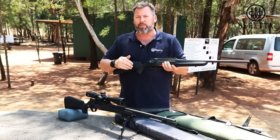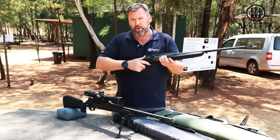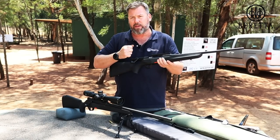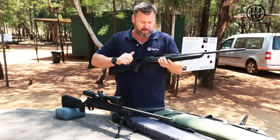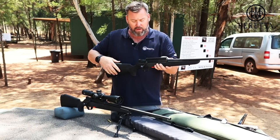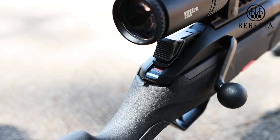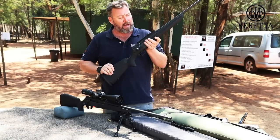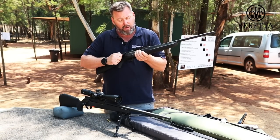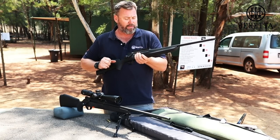Also when you're coming back from your walk and stalk and getting back into the vehicle, you can click it up onto one. You know that your trigger is deactivated — you can take your round out and put it away safely without any complications. When you push the safety all the way up, you'll notice a little red marking. This means the gun is now 100% live, so the bolt works and the trigger is now active.